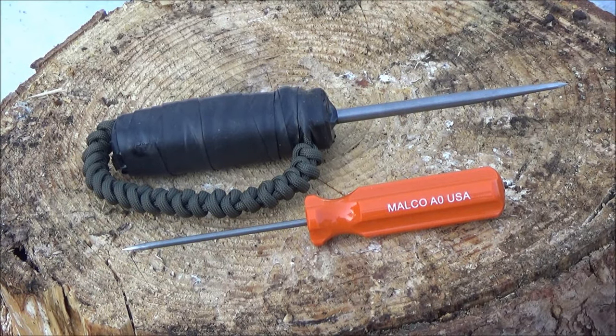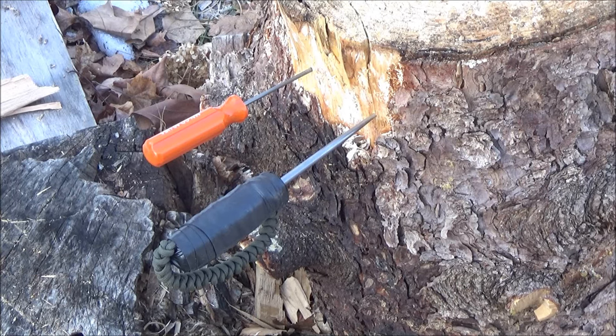In the description box I will also list links to items related to self-defense: tire thumpers, defensive spikes, things of that nature — so be sure to check those out. I hope you enjoyed this video. If you liked it, feel free to subscribe. This has been WeAllJuggleKnives — I'm out!